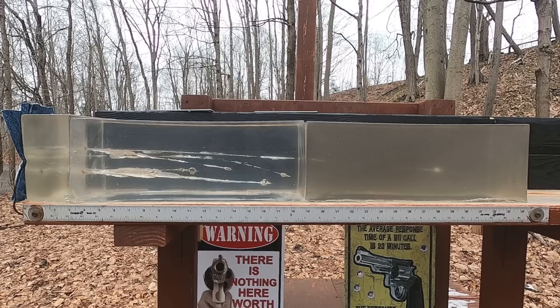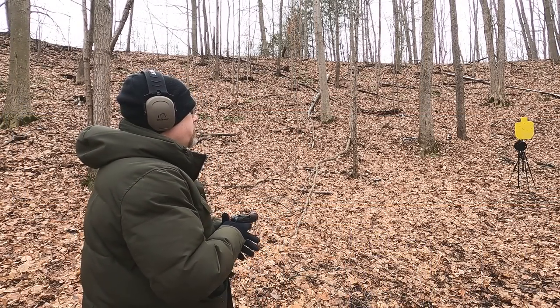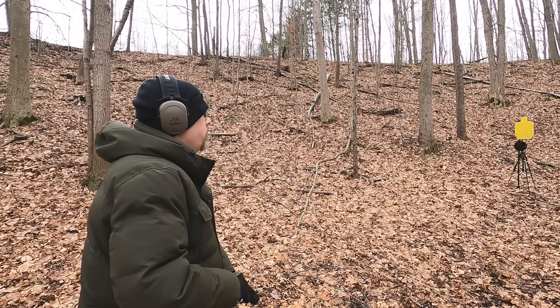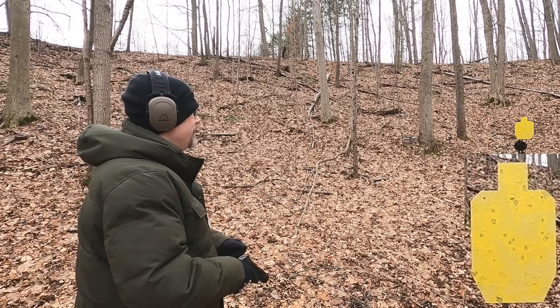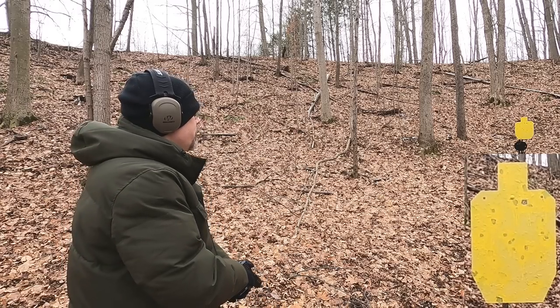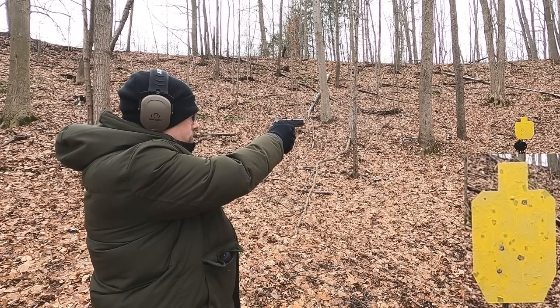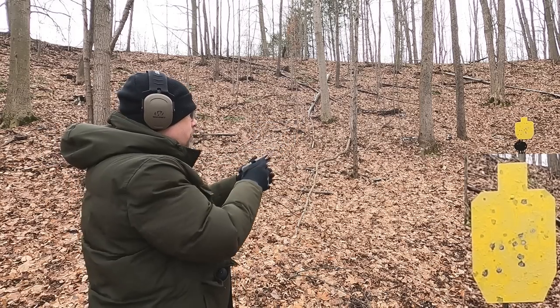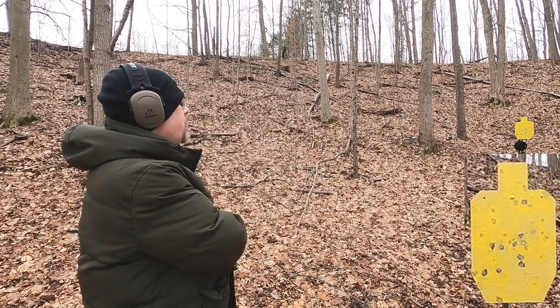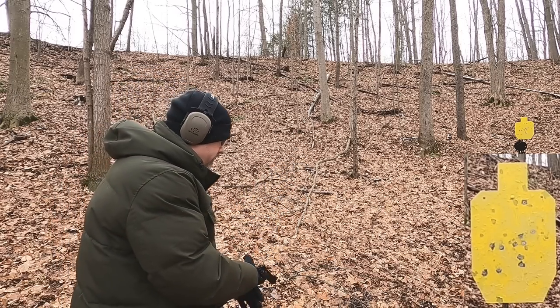Now let's shoot the steel target from 12 yards to see what kind of quick shooting I can do with each. With the 9mm, I'm going to try a double tap or a controlled pair from low ready. Held one high — let me try again. As long as I get that front sight picture I can make those hits.